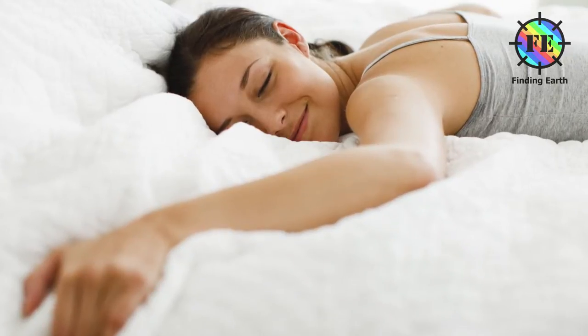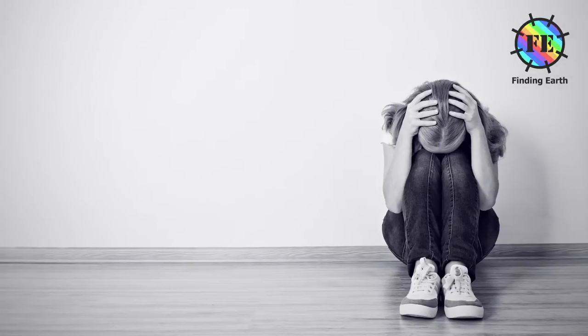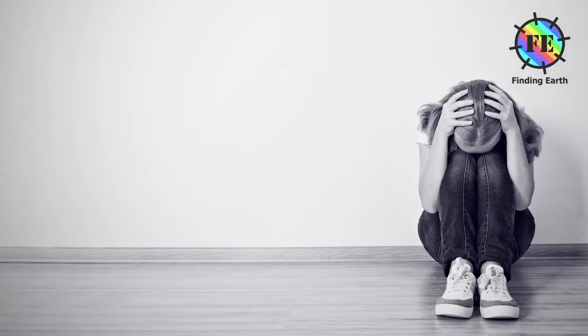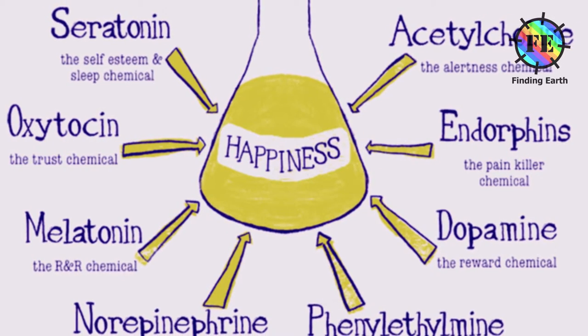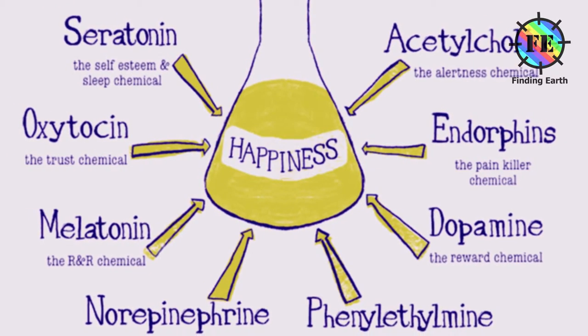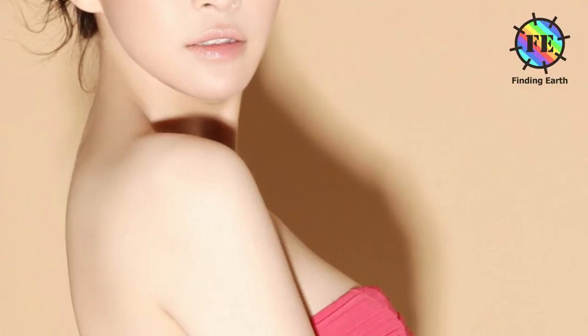Folate found in onions may help with depression by preventing an excess of homocysteine from forming in the body, which can prevent blood and other nutrients from reaching the brain. Excess homocysteine interferes with the production of the feel-good hormones serotonin, dopamine and norepinephrine, which regulate not only mood but also sleep and appetite as well. Adequate intake of vitamin C is needed for the building and maintenance of collagen, which provides structure to skin and hair.